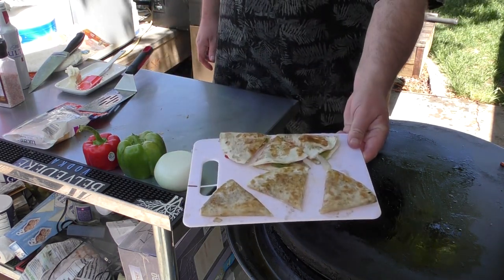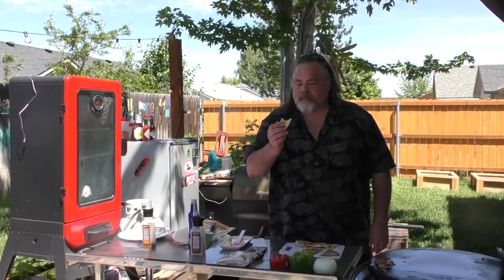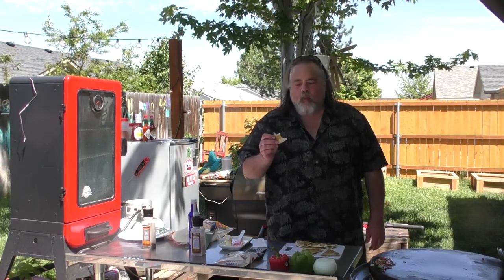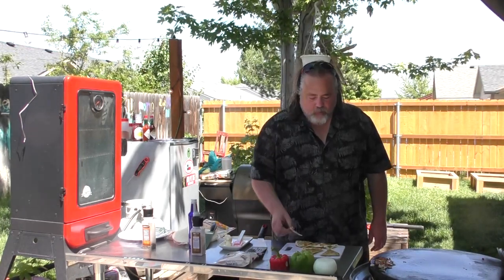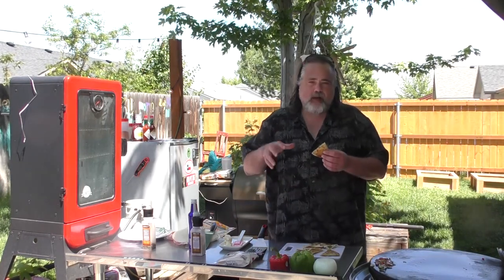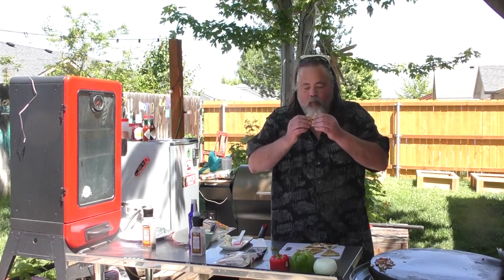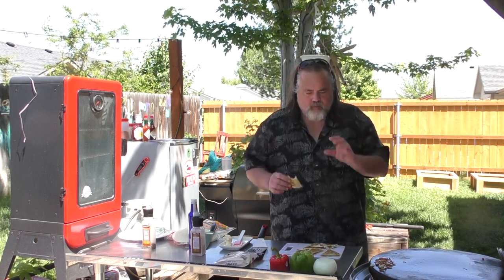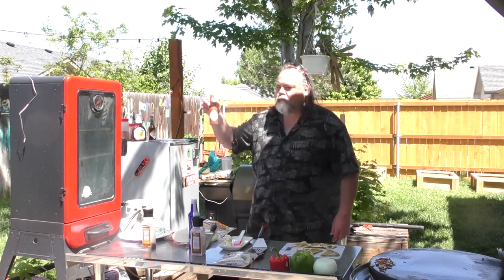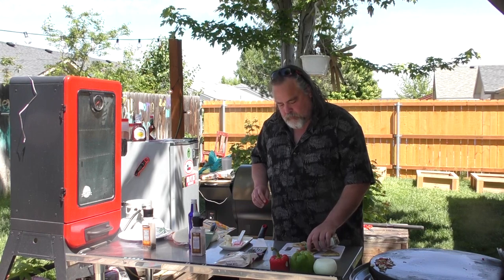Those look really good — super fast too. That's just a cheese one and it's full of flavor. Let's try our other one with the onions and the peppers — so full of flavor. I like Tabasco on mine. I'm going to try it with bull — just a drop.